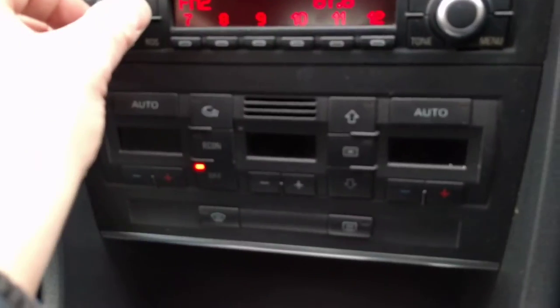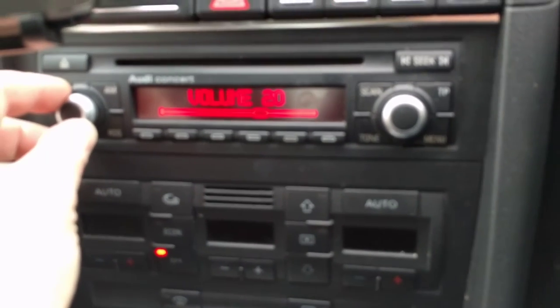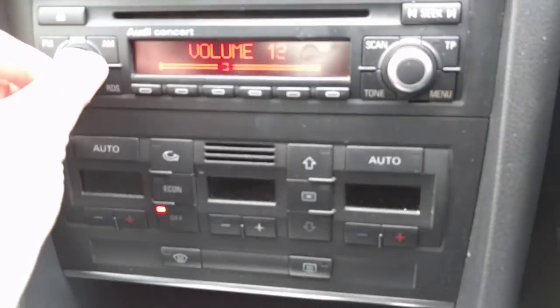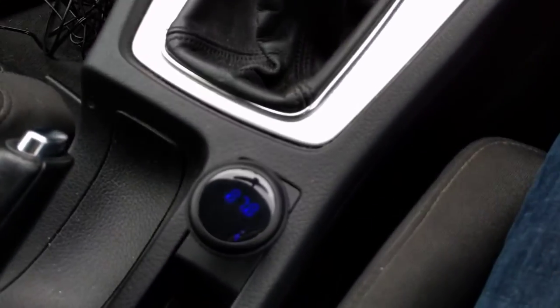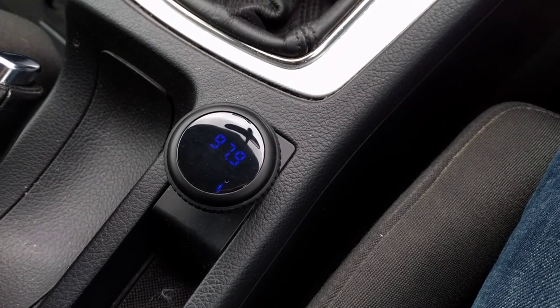I do find there's still a little bit of background noise, but overall for listening to your tunes on the go it's a nice little gadget and I'm quite impressed with it.